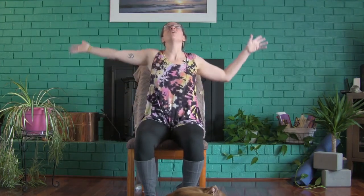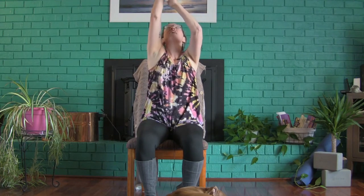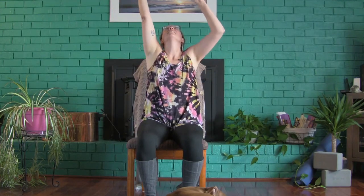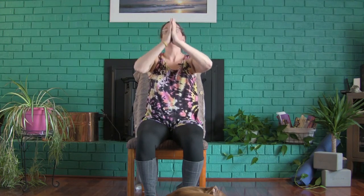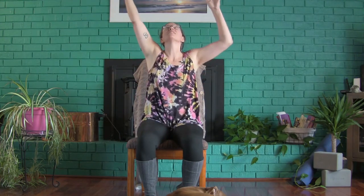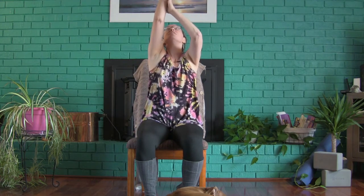Excellent job, yogis. Let's finish strong together. Inhale, arms out to the side, reaching up, touching your palms or whatever can come together. Exhaling, heart center. Inhale, arms out wide, up to the sky. Exhaling, arms coming down in gratitude. Inhaling, arms up, out wide, up to the sky — palms or wherever they will touch. Exhaling, those arms down. Hands coming together at heart center in front of your body. Thank you for practicing with me. The light in me honors the light in each and every one of you. Namaste. Have a good day.